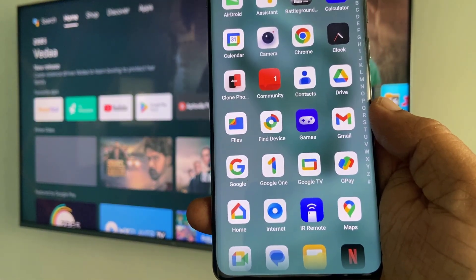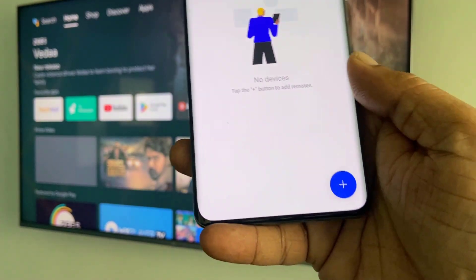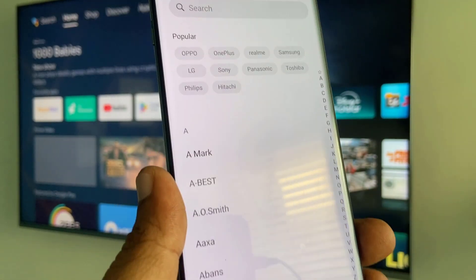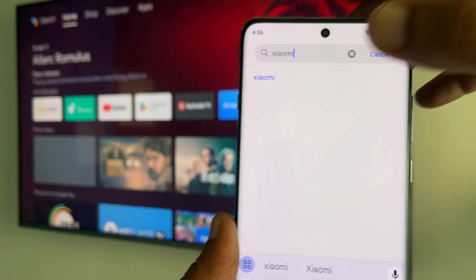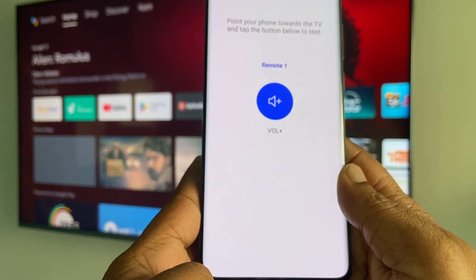This is a built-in app on OnePlus IR blaster phones. Just tap on IR Remote, then tap on the plus icon, then tap on TV and find your TV brand. Select your TV brand and then tap yes.